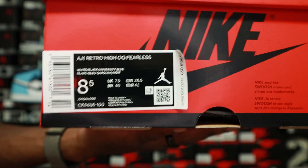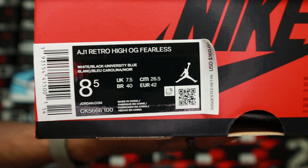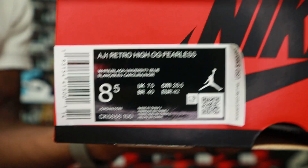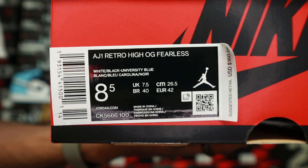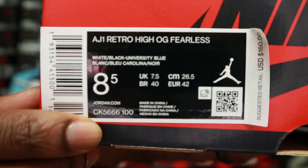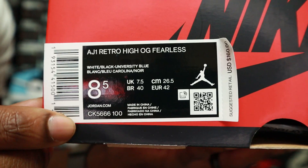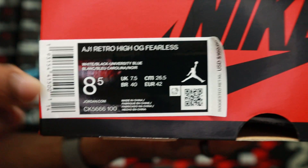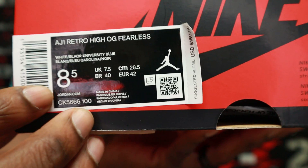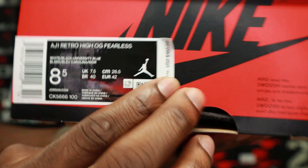I did not get my actual size 9, but this 8.5 does work — I can wear it. I'm still going after my size 9 on Saturday, so we'll see how that goes. The size tag reads Air Jordan 1 Retro High OG Fearless, size 8.5, and the color blocking is white, black, and university blue.